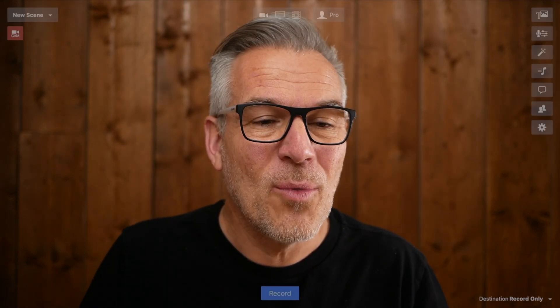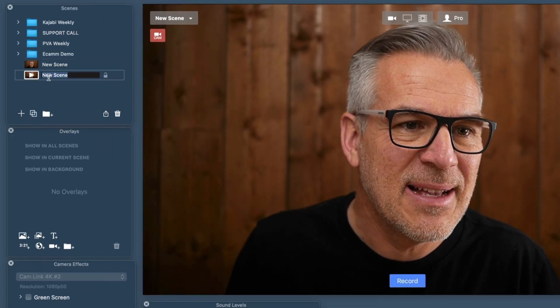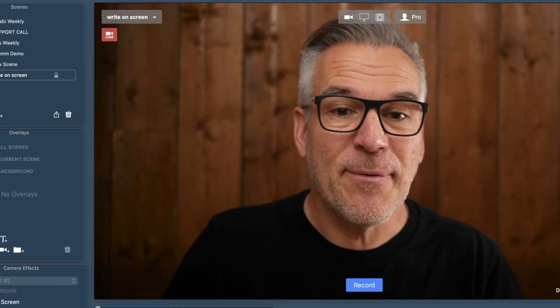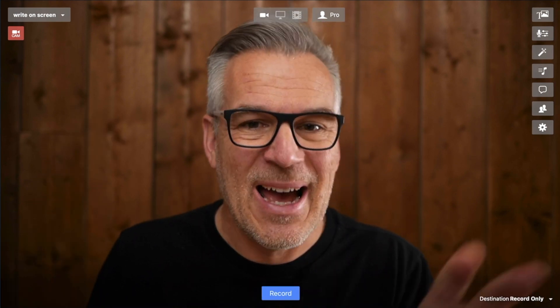If you haven't got Ecamm Live, you can take a 14-day trial out — we've got a link to it down below. It's a fantastic bit of software for live streaming, and if you're doing these sort of presentations whether through Zoom, BlueJeans, Facebook Live, or wherever, you can use this method, but you need to be on a Mac and start here with Ecamm Live. So what we're going to do is start with a new scene, just clicking the plus here, and we'll start with a clean slate — let's call this 'Write On Screen'.